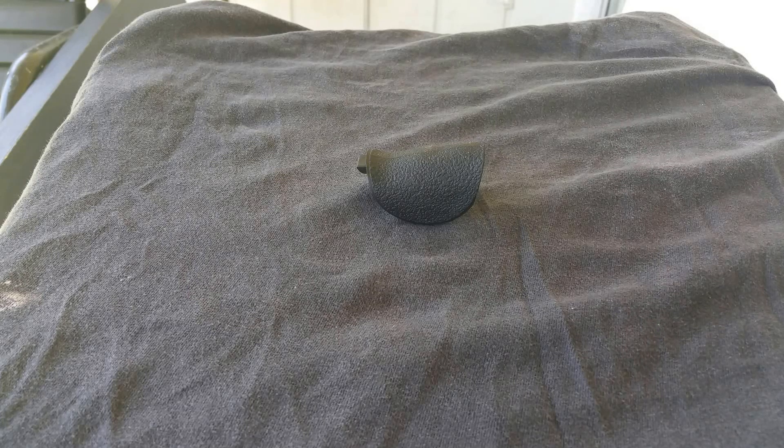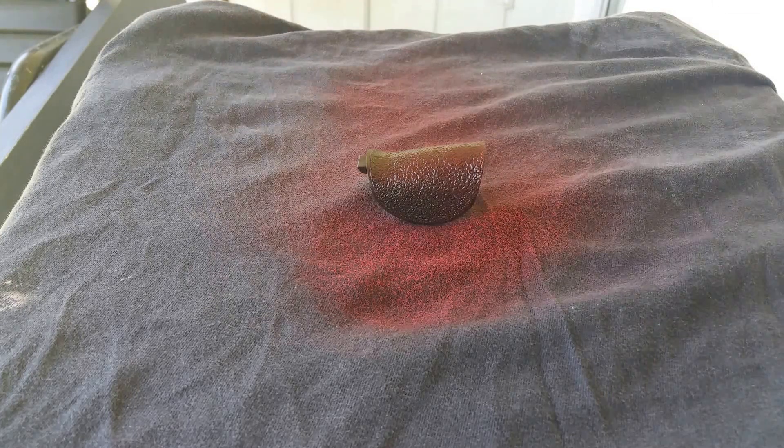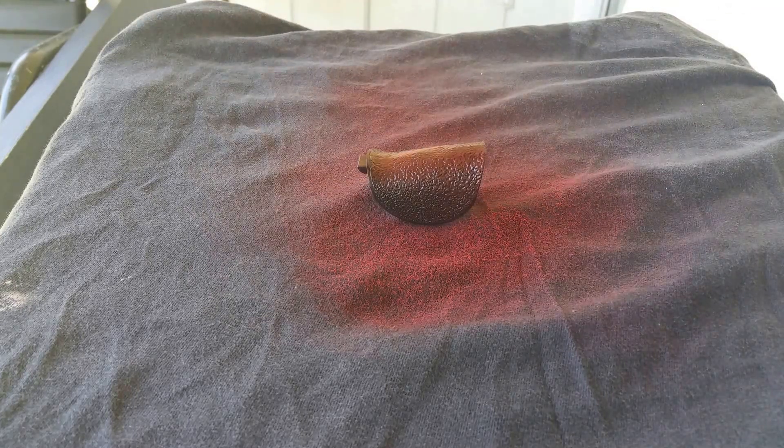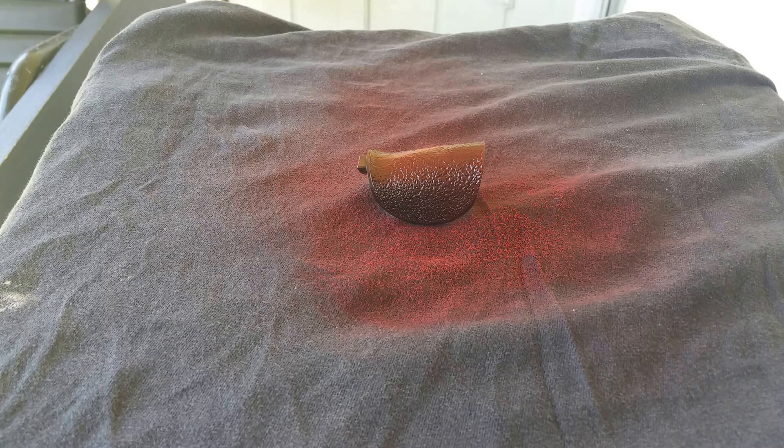Shake up your can good. Your first coat should be just a light mist coat. Just a light little mist coat. That's what you want to do. Let it dry and come back.